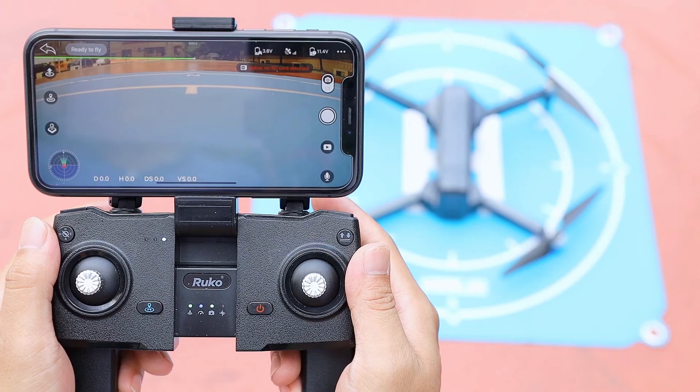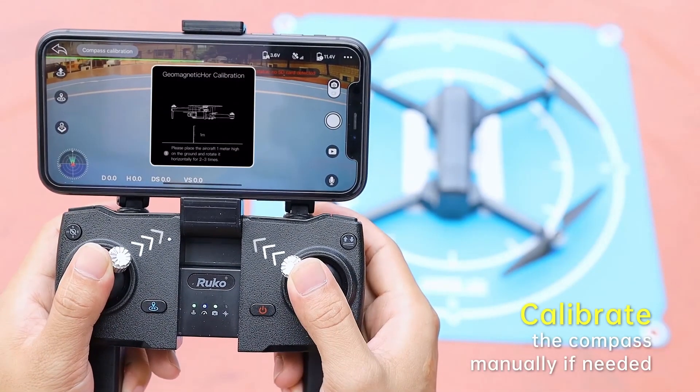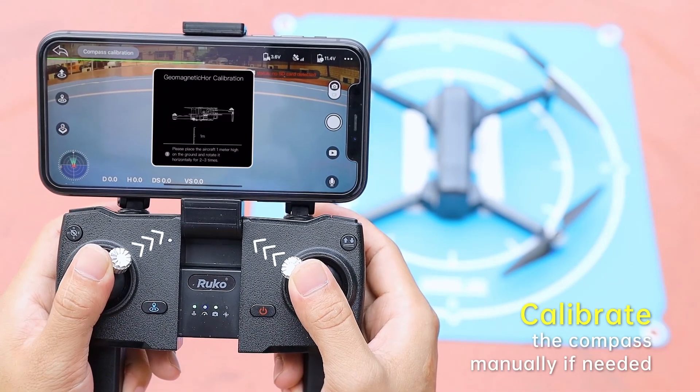If the compass experiences interference during flight, please land promptly and recalibrate the compass manually. To recalibrate the compass, push the joysticks to the 11 and 1 o'clock positions at the same time.